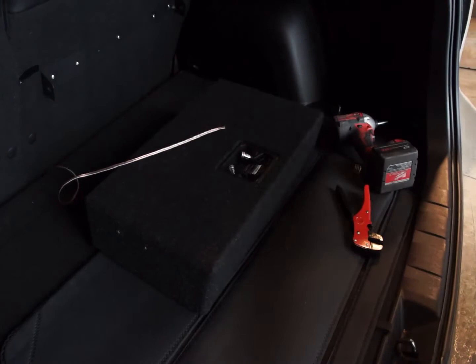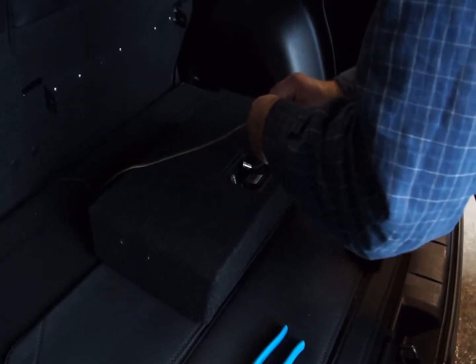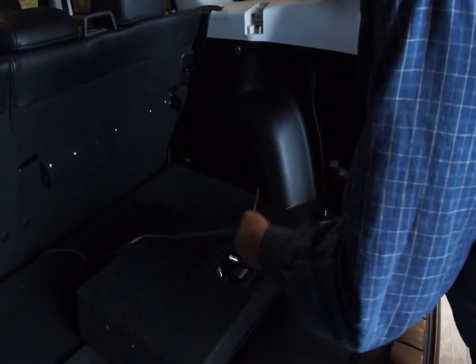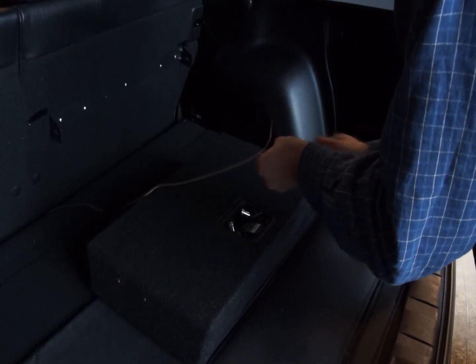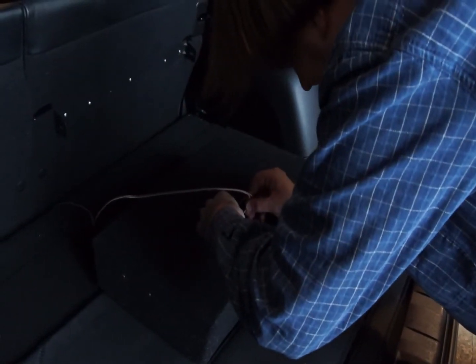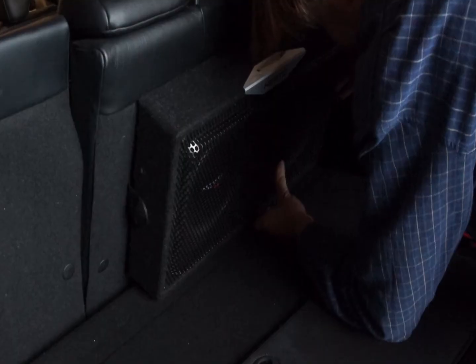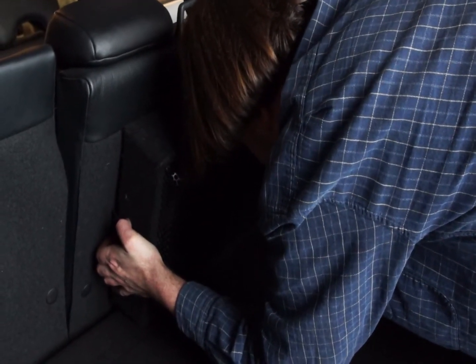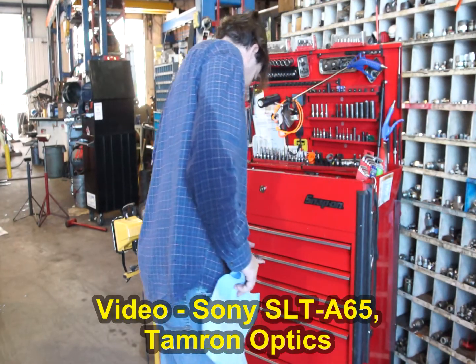Now we cut the subwoofer cable to the correct length, split it, strip it, and then attach it to the spring-loaded banana clips. One of the really nice features of this subwoofer system is you can install and remove it with no tools once you've got that mounting bracket installed — this is handy if you need your cargo space back. Now the speaker wires are connected, we just need to do up the two thumb screws that hold the subwoofer to the mounting bracket. The beauty of this system is if you need to lay those back seats down flat, just undo those two thumb screws.